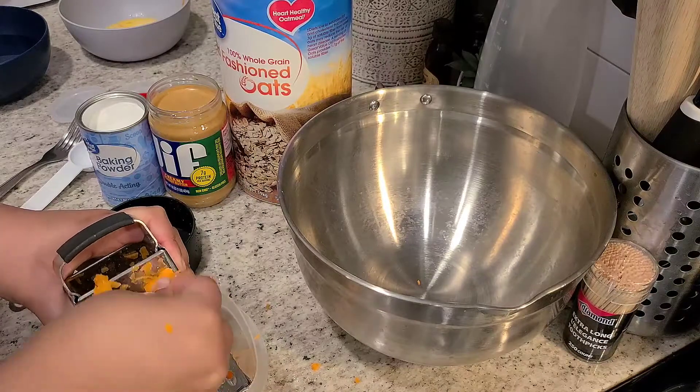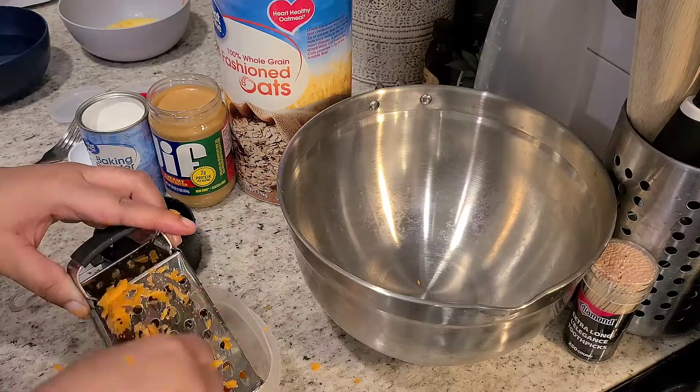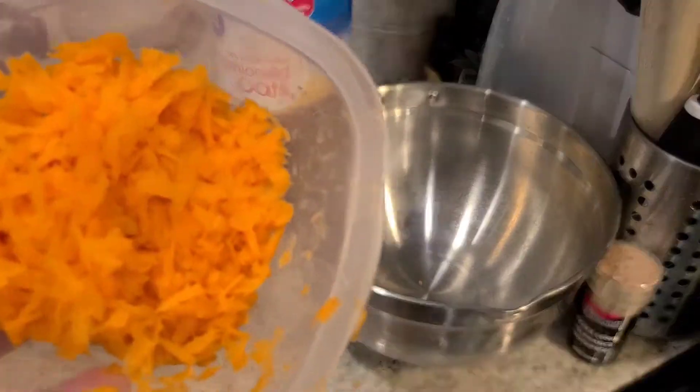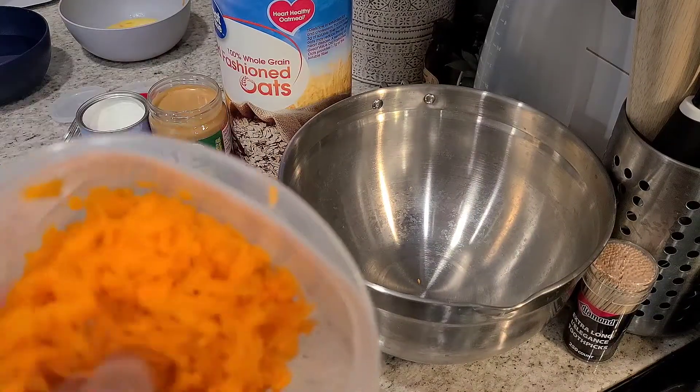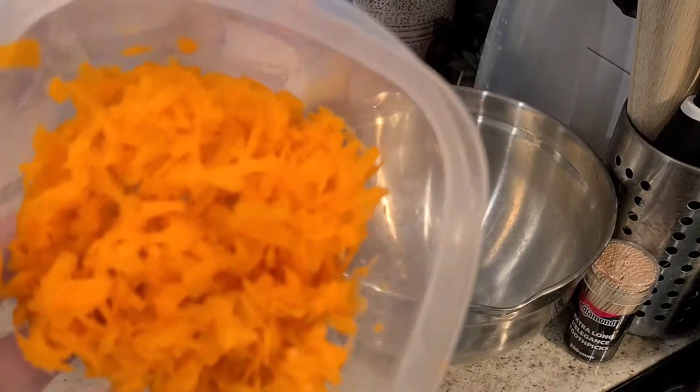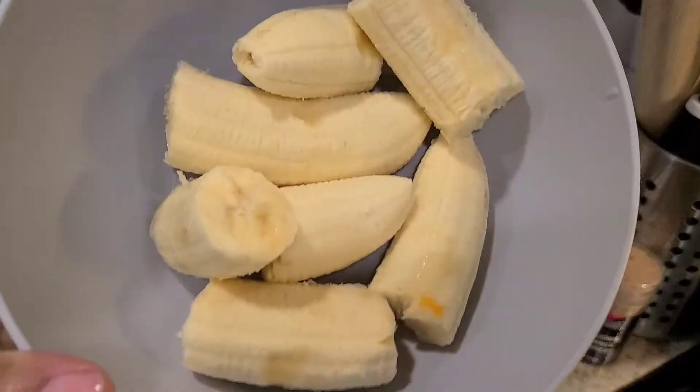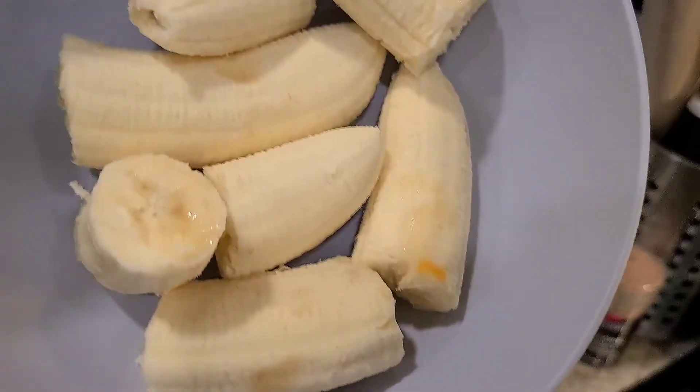I'm going to go ahead and drop the ingredients below and everything that you'll be needing to recreate this recipe at home. Keep in mind some of the ingredients are optional, and you can add in your dog's favorite treats or their favorite fruits to substitute some items.